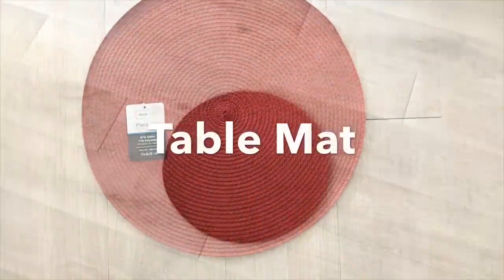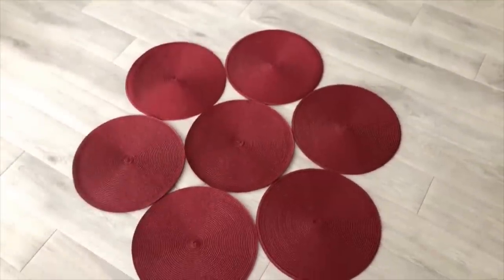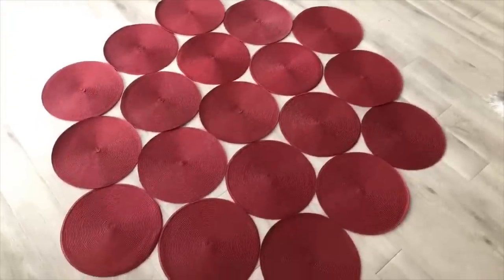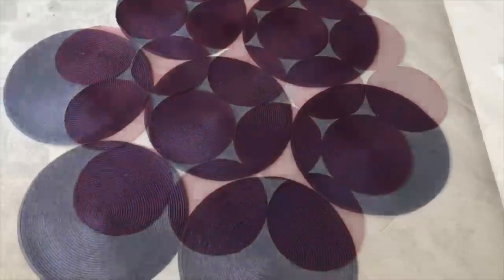Hey guys, YouTube Essentials here. The first DIY is going to be with table mats. I used red table mats and made a quick and easy rug. This is how I arranged them — it's really large, and I used it somewhere else in my home. But for today's video, I'll be working with blue table mats.